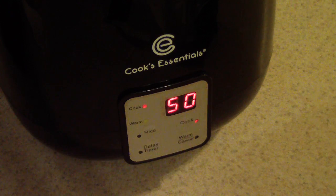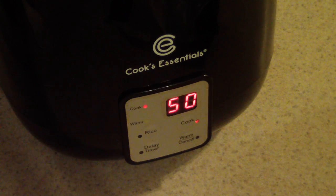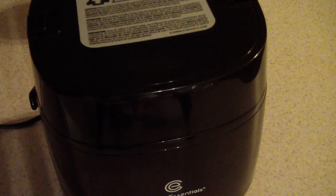Now guys, this cooker cooks slow, so keep that in mind — but it's gonna be good. I'll be back. Okay, the 50 minutes is up, so let's see what we're working with here.